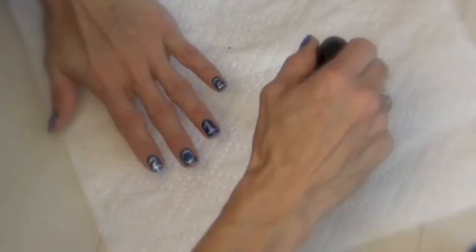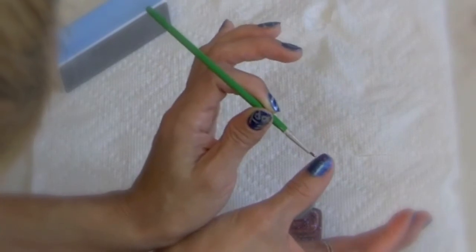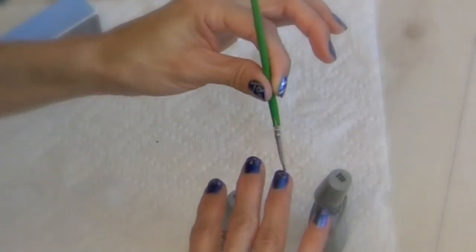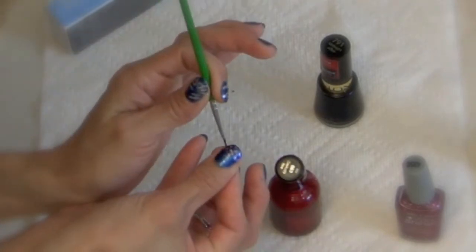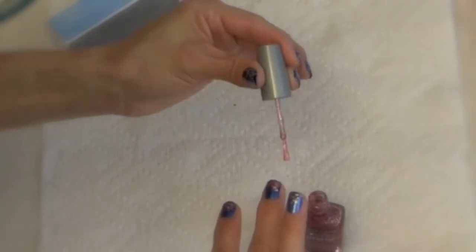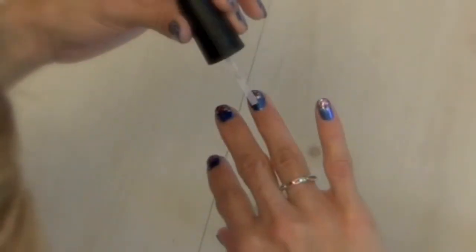Now for the next part it's really simple. All you have to do is take different colors. I started with this glitter and made dots, then went on to a silver, then a red, another silver, and then I just went into the red glitter and put that on the ends and edges. Then I finished with a top coat, and that just gives the look of fireworks — that's what it reminded me of anyway.